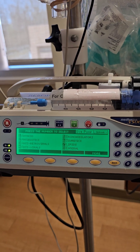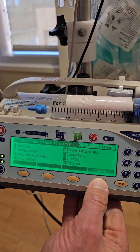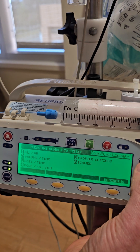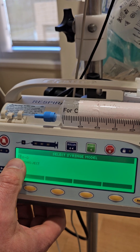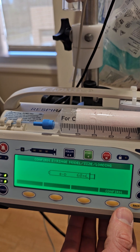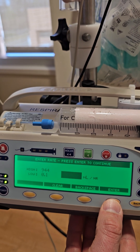Now we're at the startup menu and we're going to go straight to 'More' right here. We want milliliters per hour, so we're going to select one for milliliters per hour. Confirm that selection by saying yes. We want BD, so we'll select one. We'll confirm we have a 60 mL syringe.